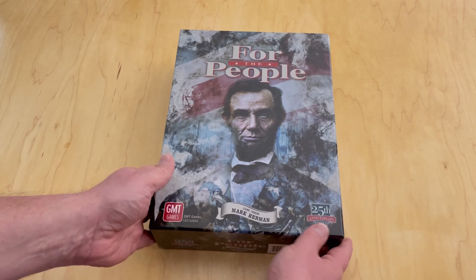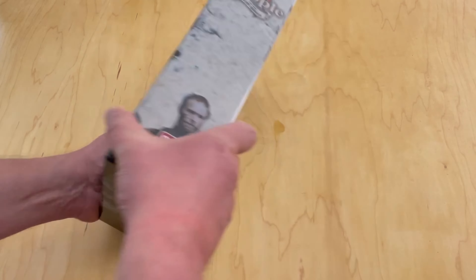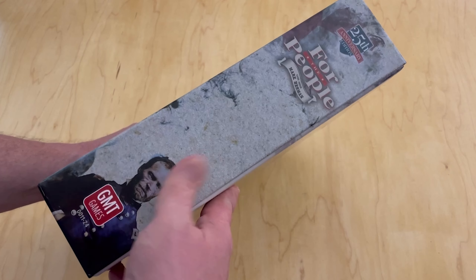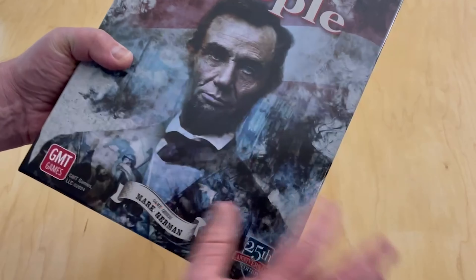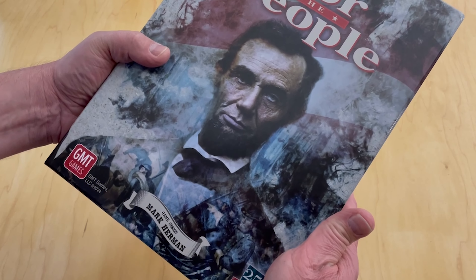This game, you can see Abraham Lincoln on the front — it obviously covers the American Civil War. It's a huge box, by the way. Originally it came in a two-inch box, but this one is the big three-inch box. You've got really nice box art; I know it's abstract, but I really, really enjoy it.